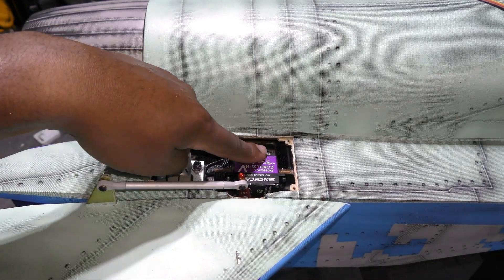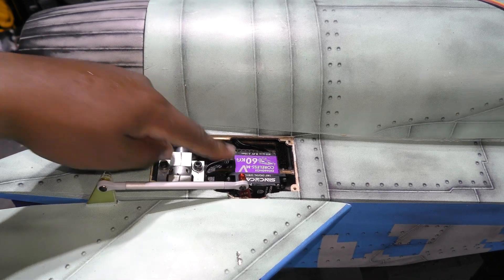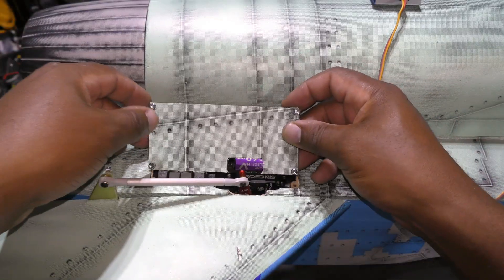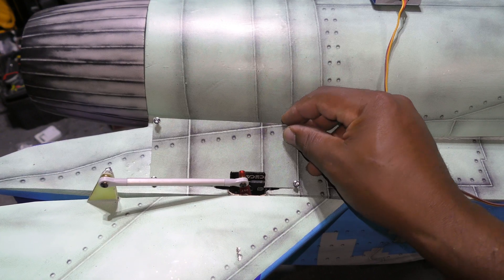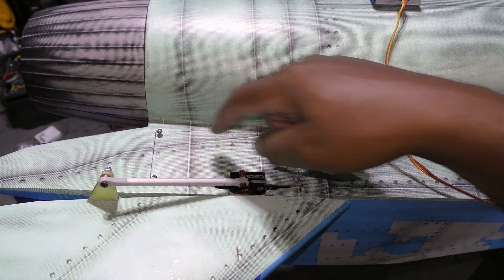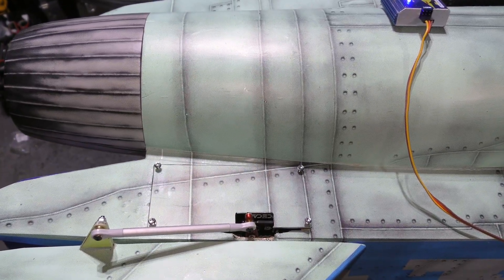As you can see, I'm using really beefy brushless coreless servos — these are 60 kilograms — just because I don't want any issues with the flying tail. This step is basically just attaching this and screwing it in place, and I have the four screws there, and that's going to be a wrap.